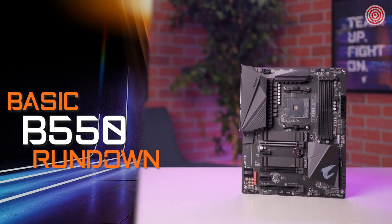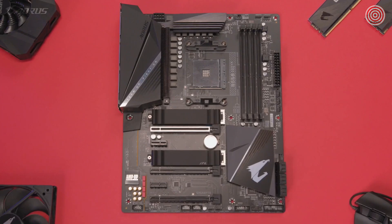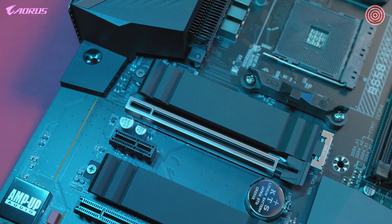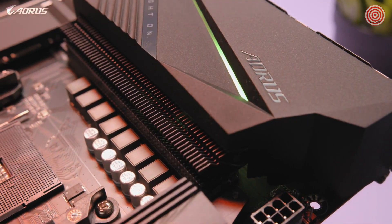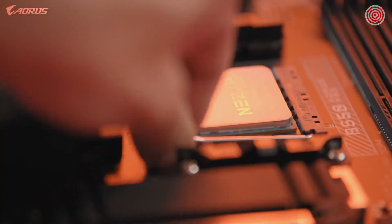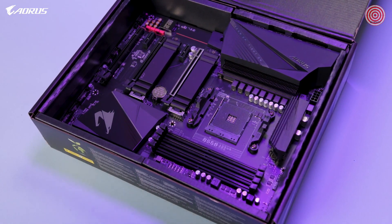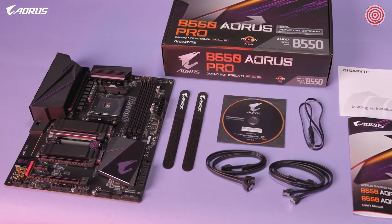Our new B550 platform is designed to bring flagship-level features to the mainstream audience for a very affordable price point. The B550 AORUS Pro supports features such as PCIe Gen 4, which gives your PC extra performance, bandwidth, and speed. The motherboard delivers unprecedented value while offering a next-generation VRM layout, improved VRM cooling, and seamless compatibility with the latest Ryzen CPUs. Compared to the last generation, the B550 AORUS Pro features plenty of improvements across the board, making it a great option for those in the market. For $179.99, this is the best mid-range motherboard you can buy.